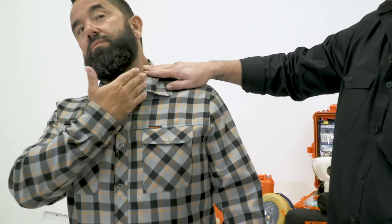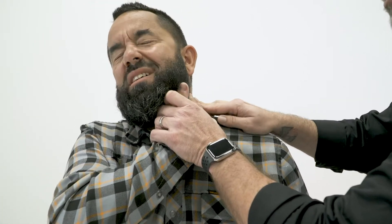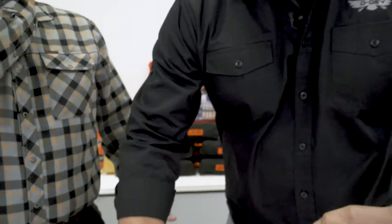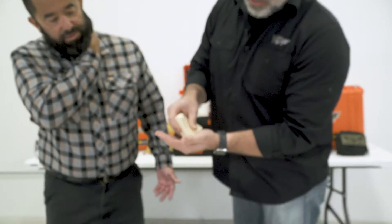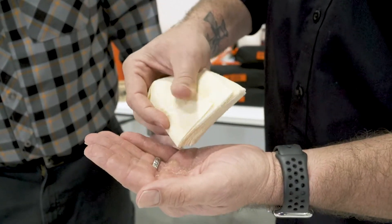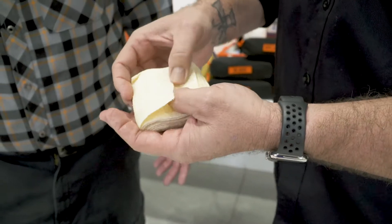Oh my gosh. Direct pressure. Left side of your neck — you're still conscious. I need you to put pressure up here. Direct that pressure right where that bleeder is. I'm going to grab a hemostatic gauze if I have it. These are nice and expensive, but they really work well. They have product in the gauze that assists in bleeding control. And this is kind of stiff.